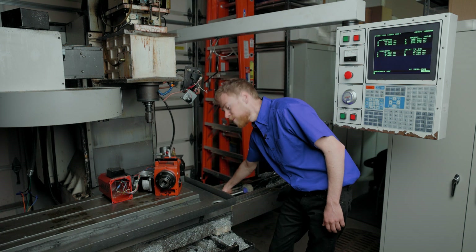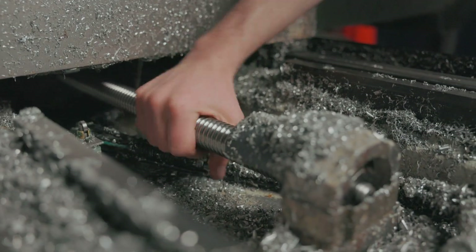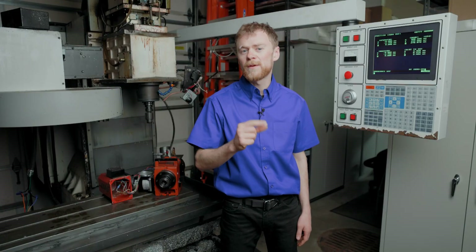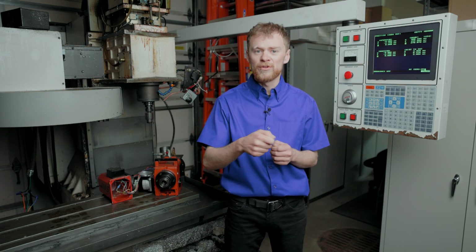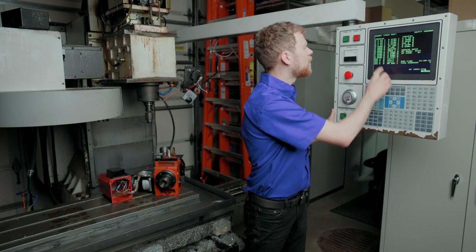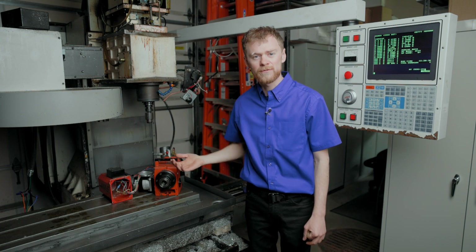If you can, move the ball screw by hand — e-stop will need to be pushed in for this. Reach inside and see if you can push the home switch. Verify that it does plunge up and down, or if it's a proximity sensor, that you can see a little light when you put a piece of metal over it. In the diagnostics display, you'll be able to see the home bit switch when you press or release the switch.